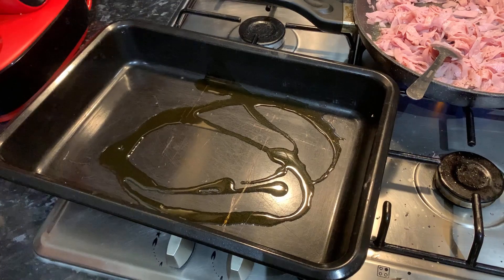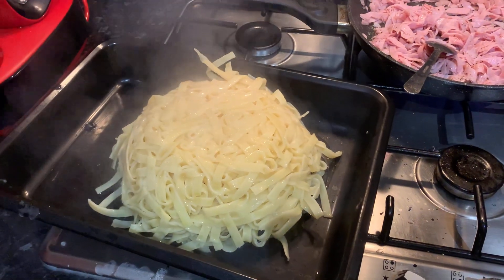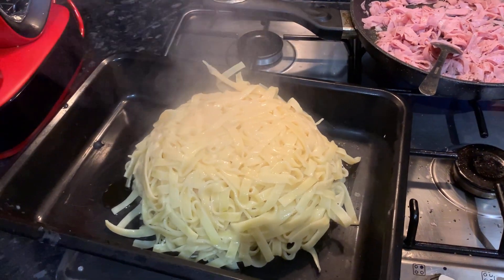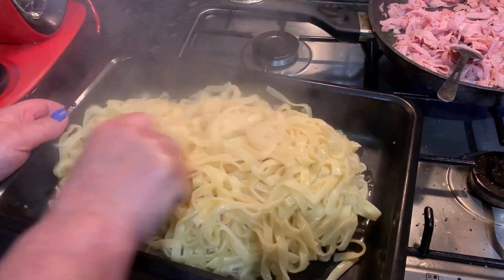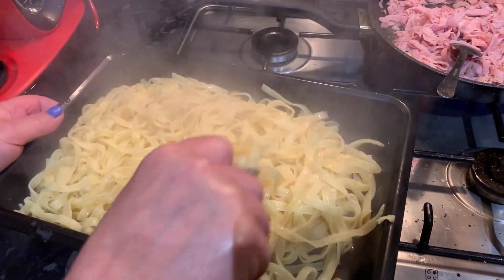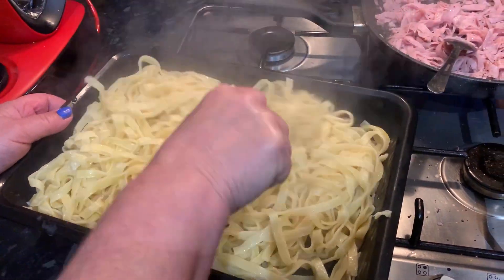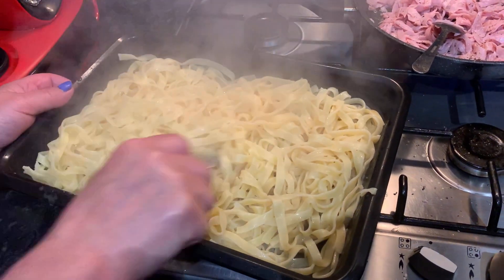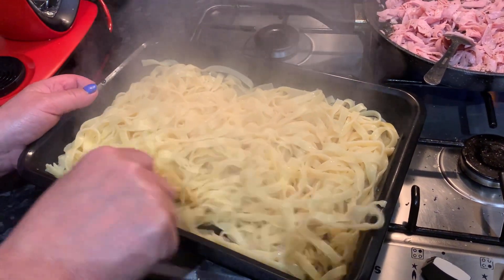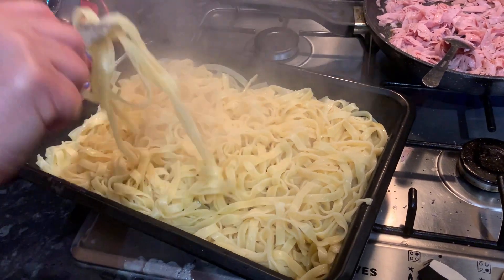Next up, as you can see here, we have a tray which we quickly put a spoonful of olive oil on top. Then we took our strainer which had our pasta in it and put it on top. There we have it — all our pasta fits in the tray.